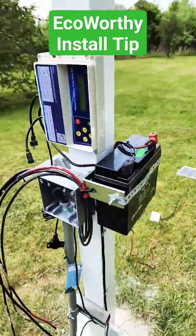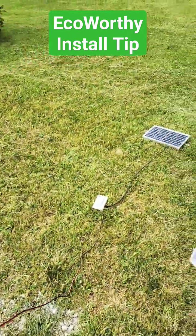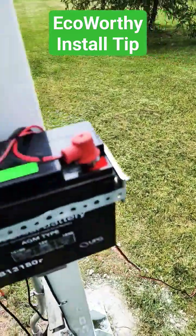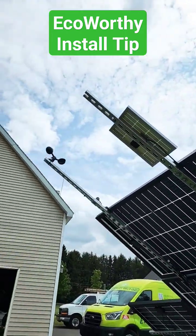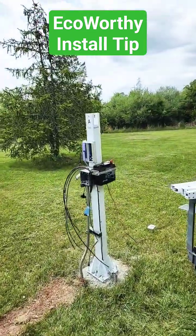So that's just my little tip. Here's what I did with my battery. It's going to have an eco-worthy 10-watt battery charger that'll be connected to the array just like this one is. And I am going to find a way to put that on a gimbal.